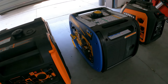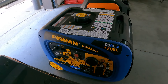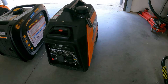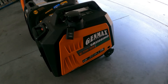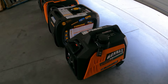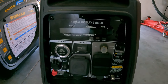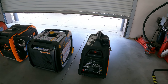You have the Furman 4,000 — 4,000 starting, 3,200 running on gas. And over here, even more compact, the Genmax 3,500 dual fuel — 3,500 starting, 3,200 running. Just a little less on the starting wattage, but this thing has a full display.